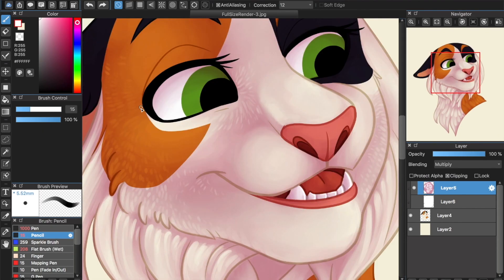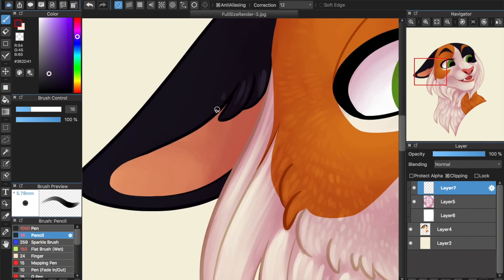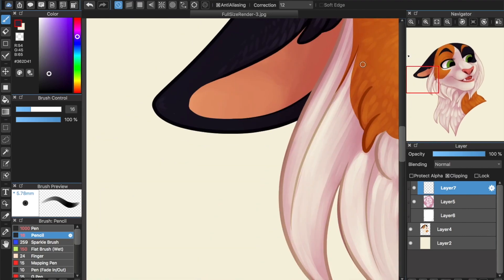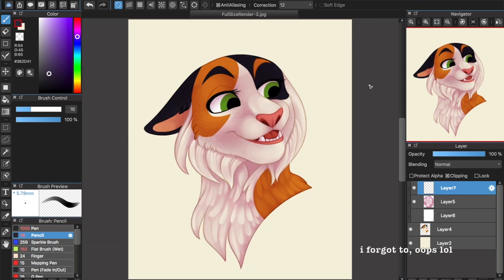For particularly dark colors, the multiply layer won't make much of a difference. If you have any spots like these in your art, you will have to make an additional layer on top, set to normal, and add those highlights manually. Keep smoothing and refining until you are happy with how it looks. Once you are, you can go ahead and delete your white layer, as you will no longer need it. You can also go ahead and merge your multiply layer down to your base if you want, or you can leave it until later, but make sure you are happy with it before merging, because once you do, it will be a lot harder to make adjustments.